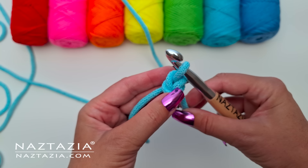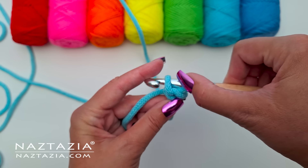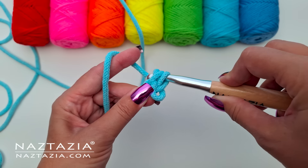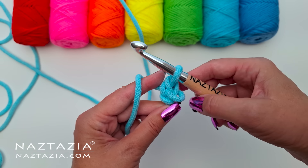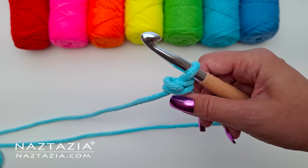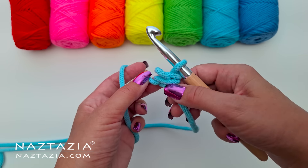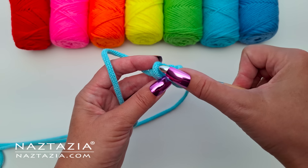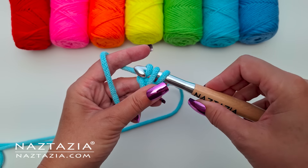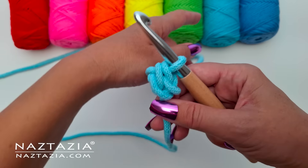Now I'm turning my work to work on the other side and with the other strand of yarn. I insert my crochet hook into that little bottom loop of the stitch I just made. Then I make a yarn over as before and pull it through and then through the remaining loop on the hook, and I keep my strands separated. Going forward I turn my work and just insert my crochet hook into the top loop only. There are two visible side loops, however I'm only working with the top loop only. Yarn over and pull through both loops on the hook.